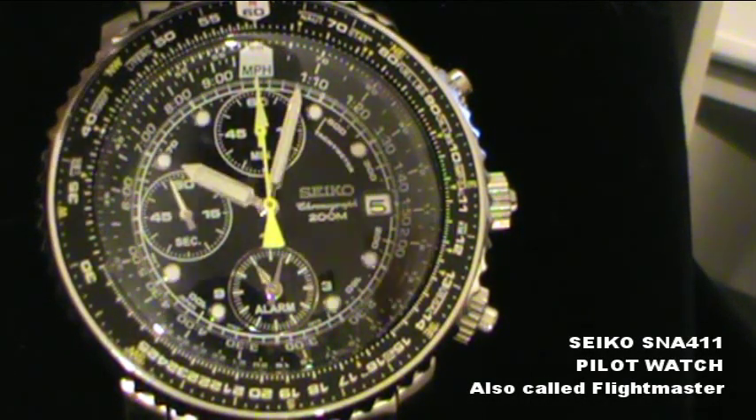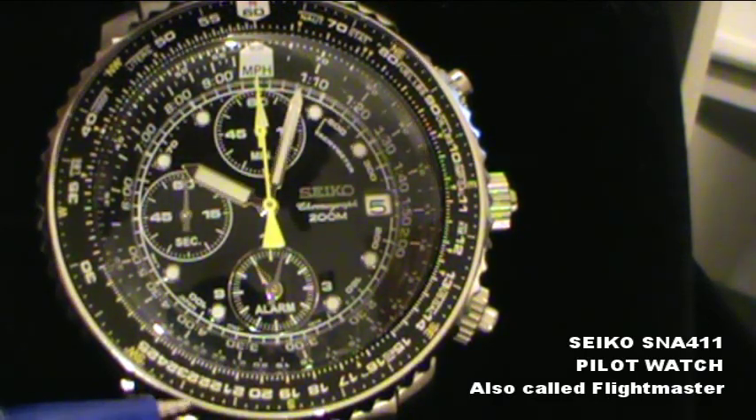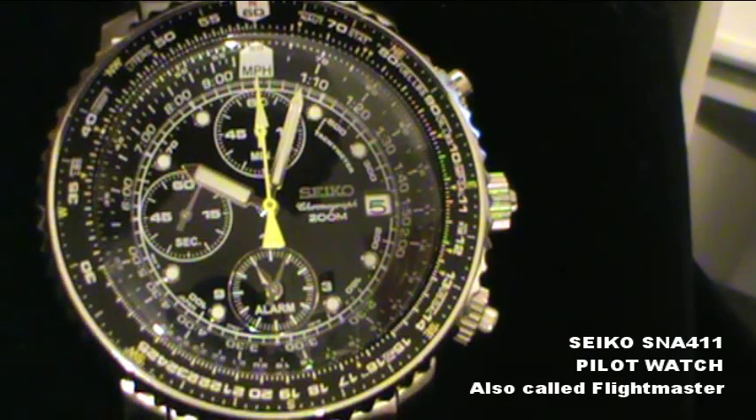I didn't see any other watch with so many details on it, so many numbers, scales, rulers. It's one of the most complicated chronographs out there.